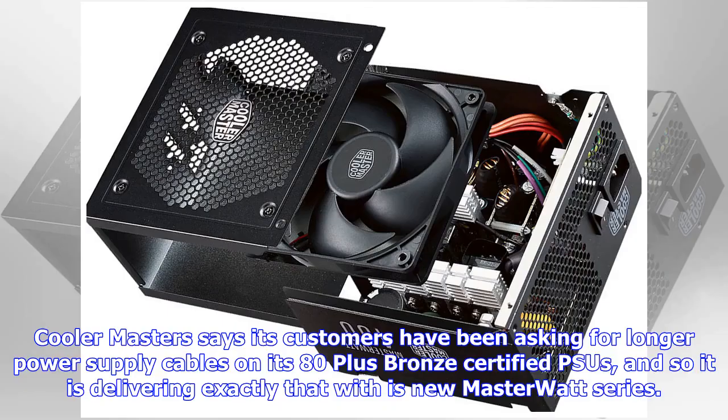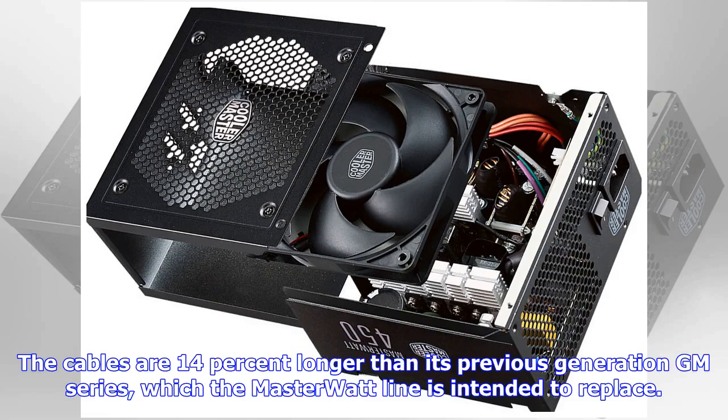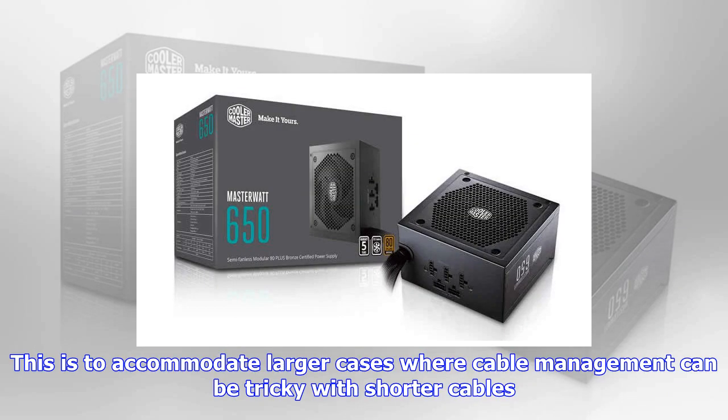Cooler Master says its customers have been asking for longer power supply cables on its 80 Plus Bronze certified PSUs, and so it is delivering exactly that with its new MasterWatt series. The cables are 14% longer than its previous generation GM series, which the MasterWatt line is intended to replace. This is to accommodate larger cases where cable management can be tricky with shorter cables.